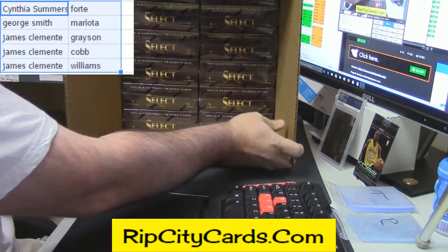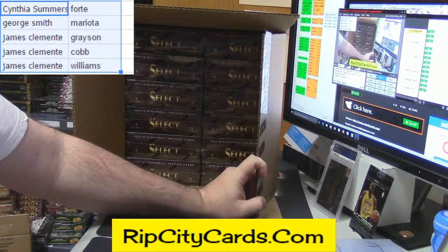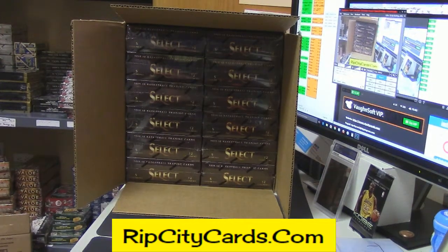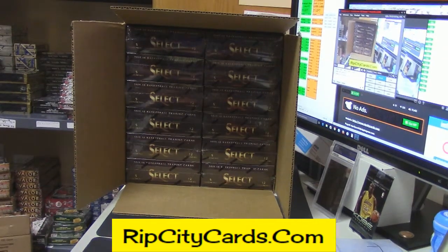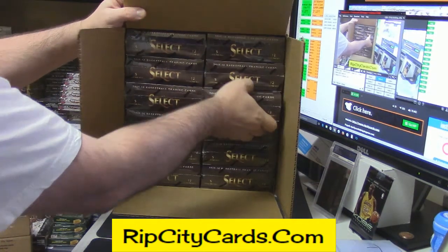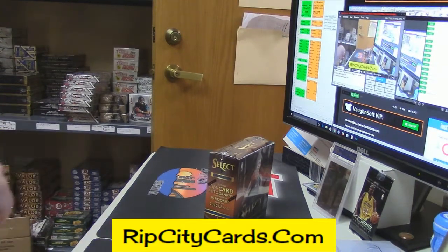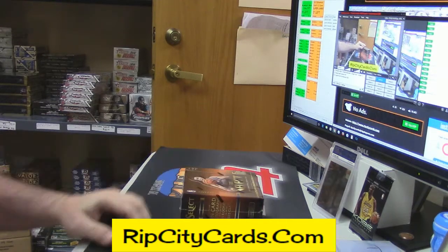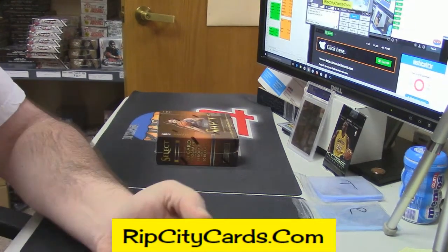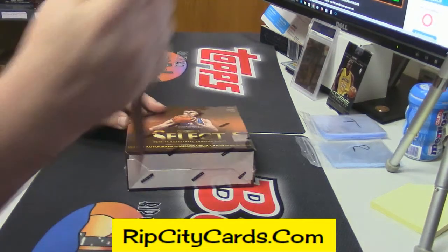Yeah, I maybe should not have said that since I will be uploading this to YouTube — maybe cut that out a little later. I thought there was still one left, but there's only one box of Select. So it should go fast. I had J in for one, I had Josh in for one, I had Raider King in for one.